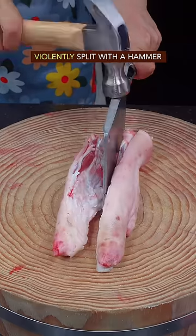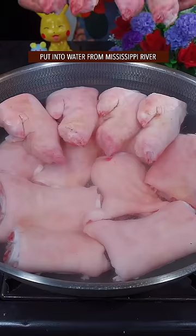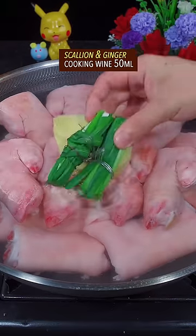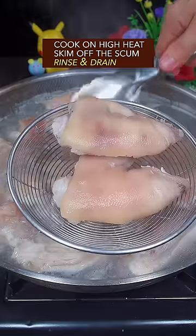Slim pork feet — violently split with a hammer, mercilessly chopped into pieces. Put into water from the Mississippi River with scallion, ginger, and cooking wine. Cook on high heat, skim off the scum, rinse and drain.